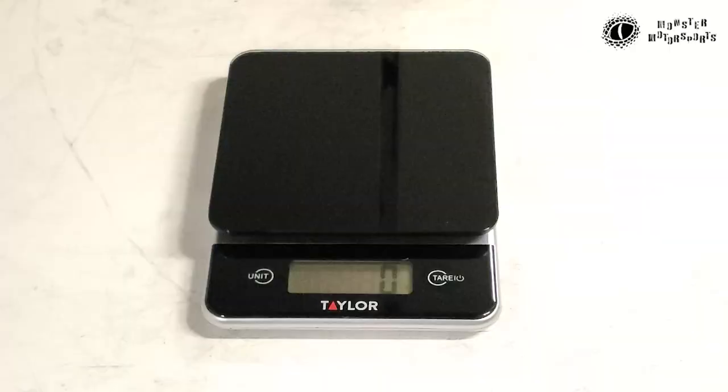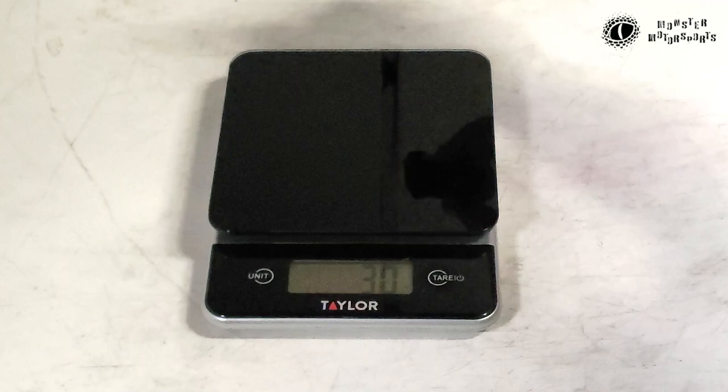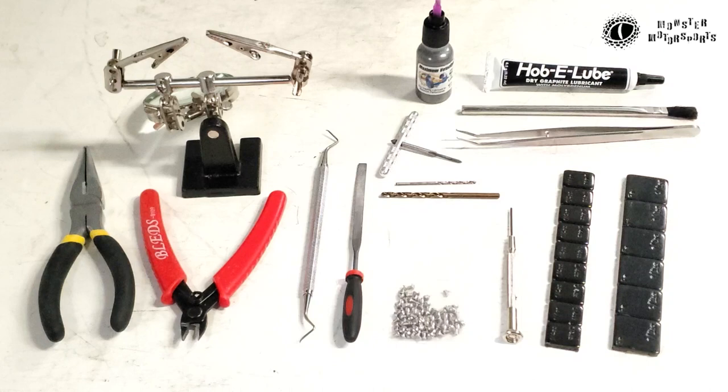Let's weigh this one. It comes in at 37 grams — I like to weigh it two or three times just to make sure the measurements all come out about the same. These are the tools that I like to use when modding a car. I won't go into detail about what these are right now, but I'll bring them up later on in the video.